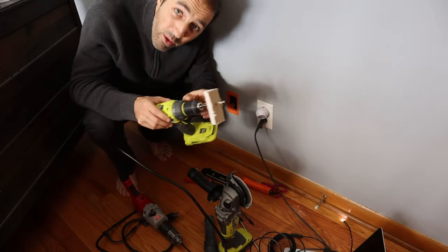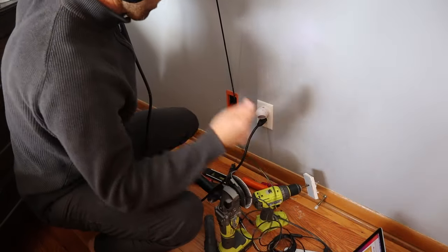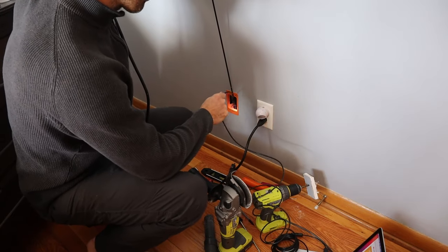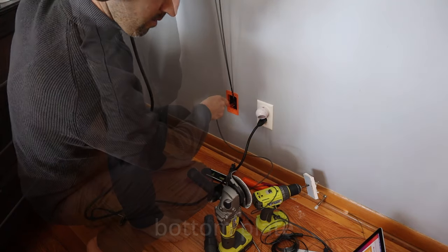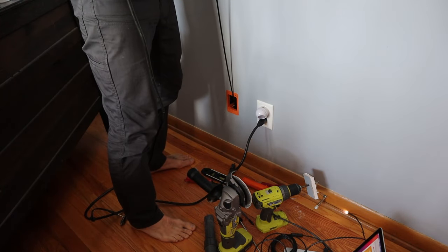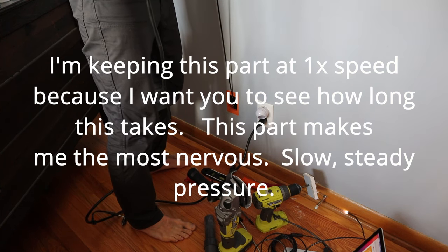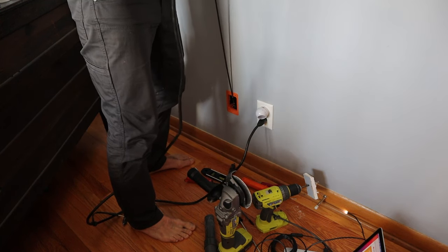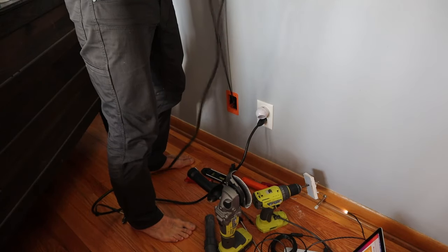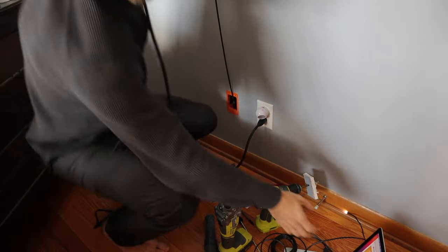The reason I'm not using my Ryobi drill is because this thing wasn't strong enough — it was spinning out and the clutch wasn't engaging because I didn't have enough power. That's why I had to borrow my neighbor's drill. Let me go check it out.